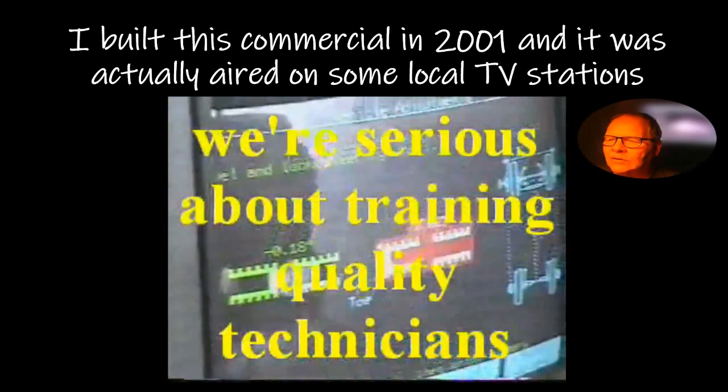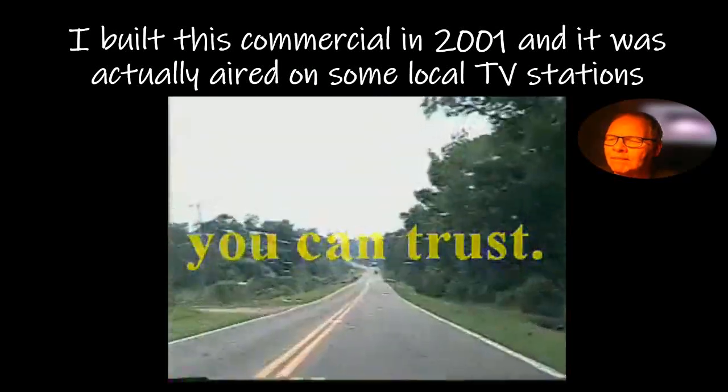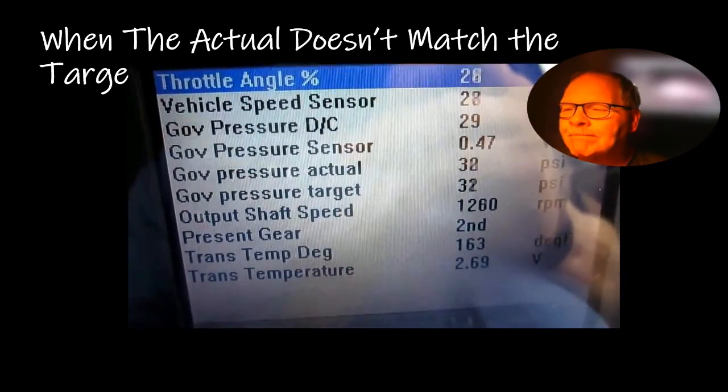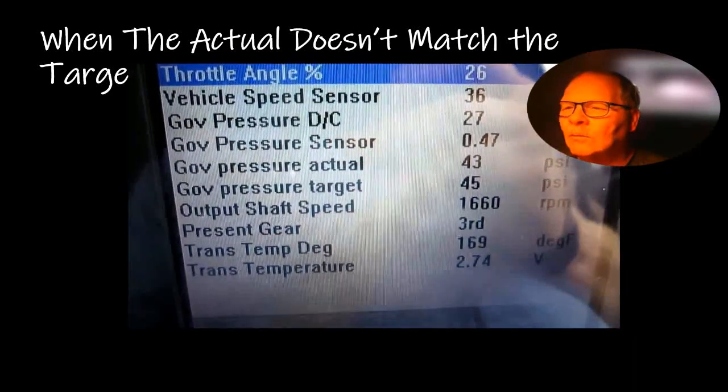That was the name of the technical college when I first went to work there in the early 2000s. I made that 30-second spot just for the heck of it with my own equipment, on my own time and with my own photos. I presented it to the president of the college, and one day I was at the barbecue shack eating a burger at lunch and that commercial played on the TV up on the wall. I thought that was pretty cool.